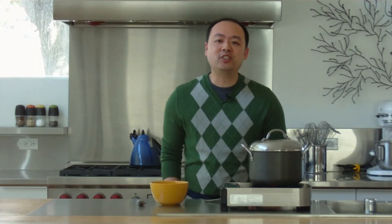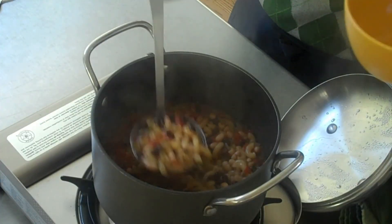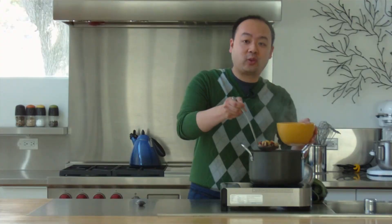Our soup is done — it's just that easy. So let's turn the heat off and we'll ladle some of this out and we can get started eating. For more recipes and ideas on your smartphone go to SpecialFork.com.